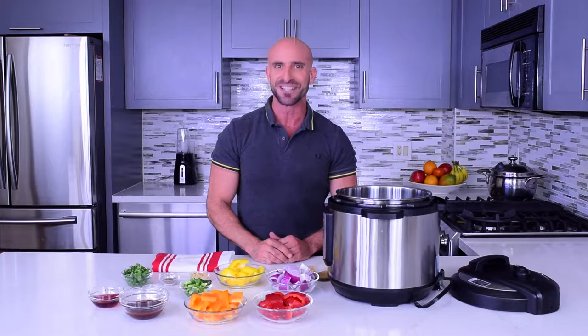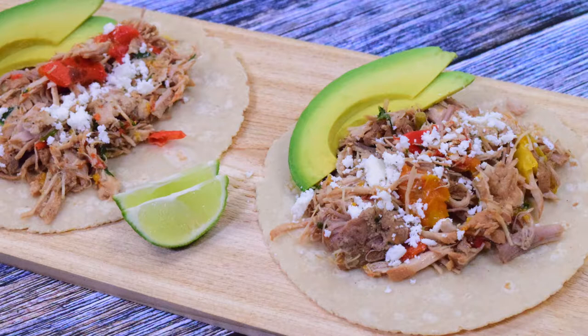I have partnered with the National Pork Board's Pork Es Sabor to help you be creative in the kitchen with delicious pork recipes that your entire family will enjoy. Cooking your favorite pork recipes with lean cuts of pork is highly recommended for a healthier meal. I also love using pork because it's safe and a healthy high-quality protein which is full of flavor.